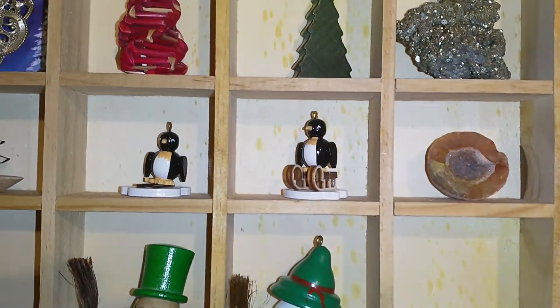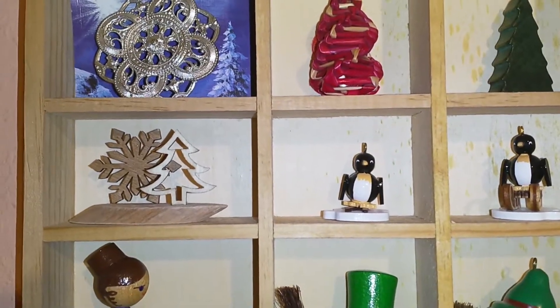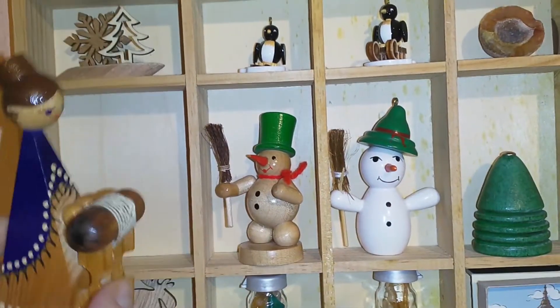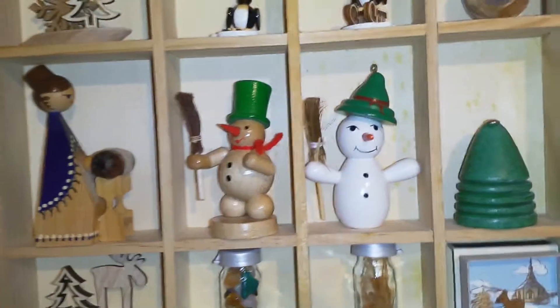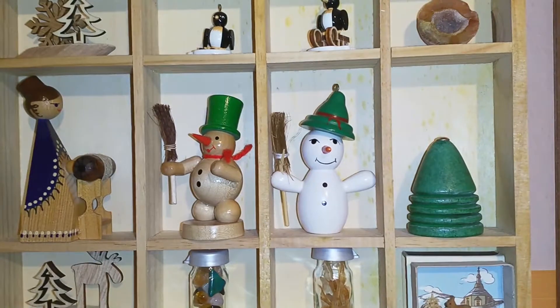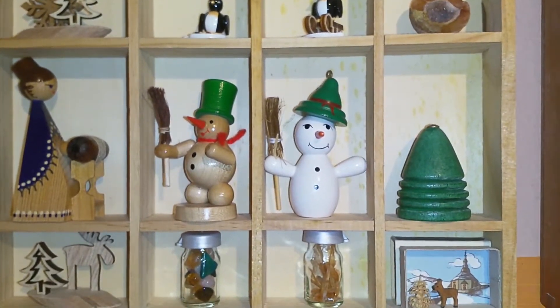I kept the little penguins, just put them somewhere else — they were in the other display case before. This is just something I have made; I showed it in a video. There is the bobbin lace lady. She is either a USSR piece or she is made in the Ore Mountains by Dregeno. I found different information on the internet and they all look the same, so I have no idea.